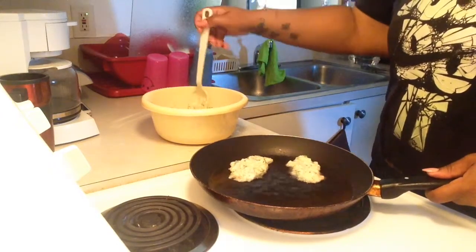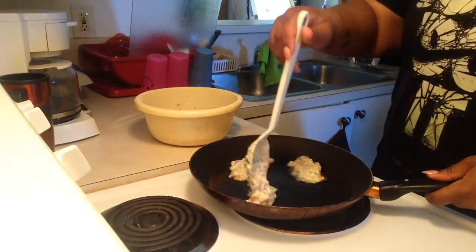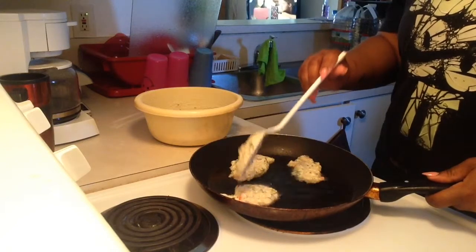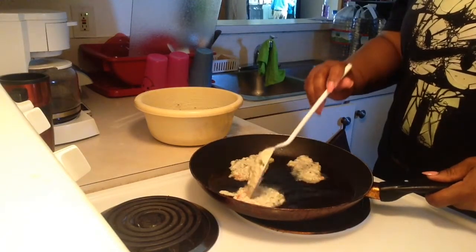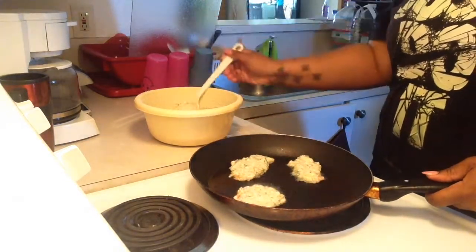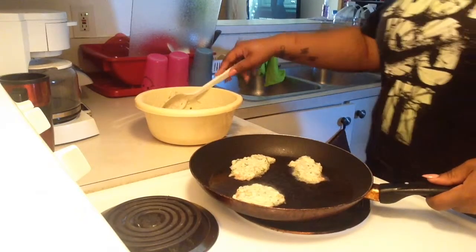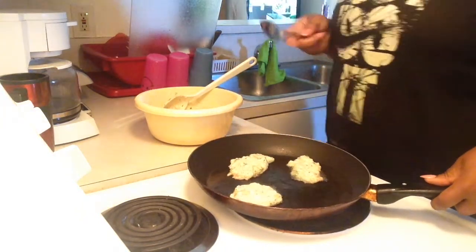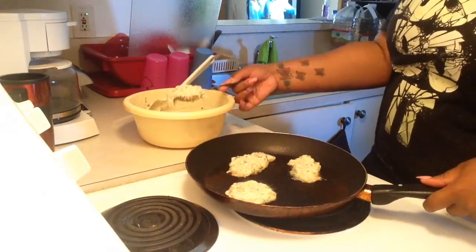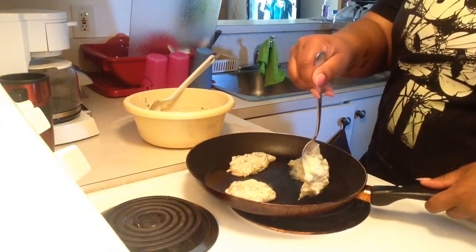This batch will probably yield about 25 for me — it all depends on the size that you make the fritters. Just get them all in the pan and fry them until they're brown on each side, which takes at least maybe three to five minutes depending on your heat, but it doesn't take long at all. After you get it brown on one side, flip it over. Brown them on each side three to five minutes and then you're good to go.